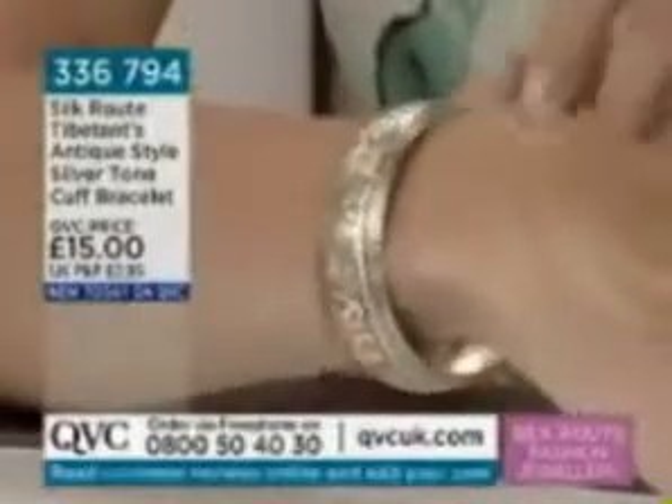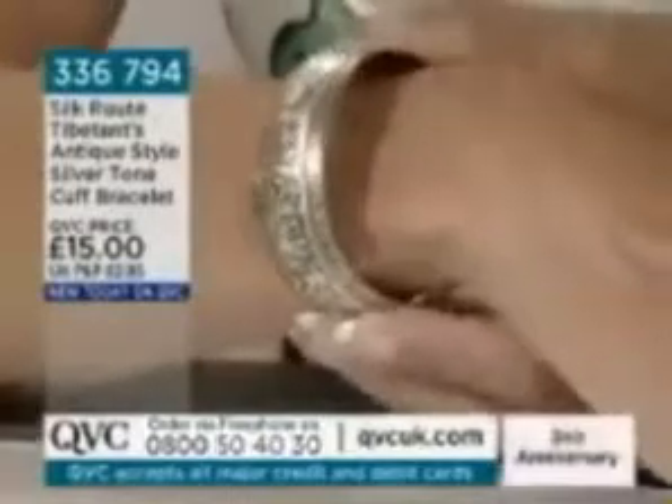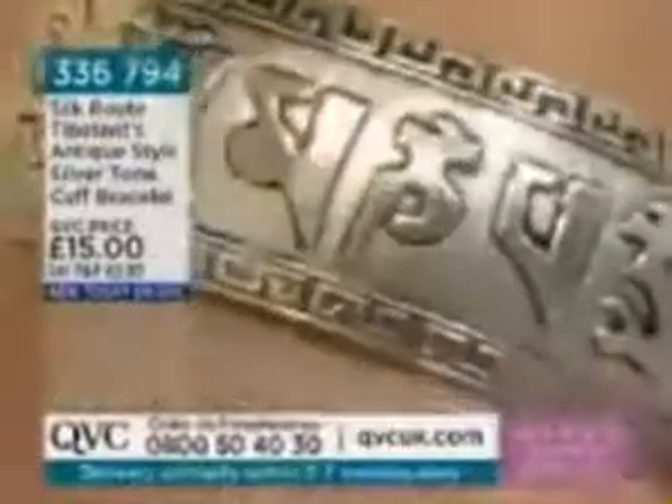We're now looking at the cuff bracelet we saw a little earlier. The writing on it is the Tibetan language — it's a mantra for money, home, play, and blessing. The Tibetans use it for good luck, and today the presenter is wearing it to bring good luck.